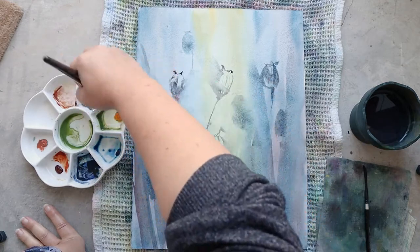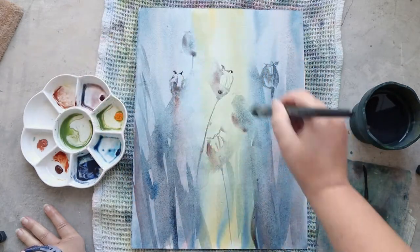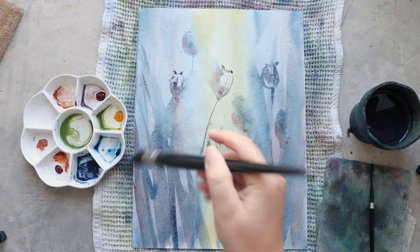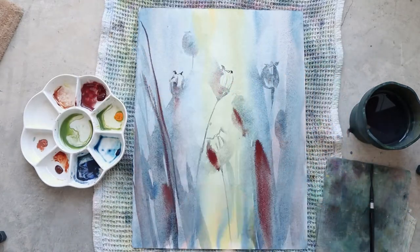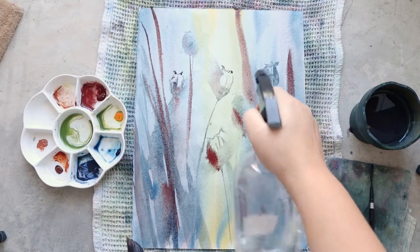I'm still working with just perylline red and Prussian blue. These two colors are really great for this painting right now because the mix between them gives very moody colors that are perfect for fall — a little bit sad, a little bit gloomy, and I like that a lot.